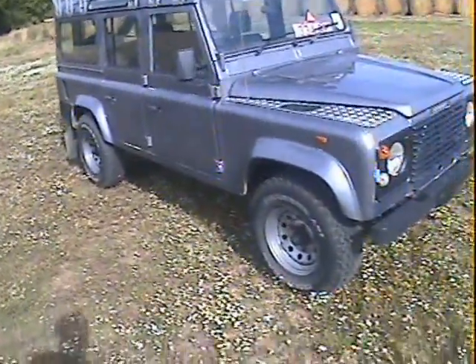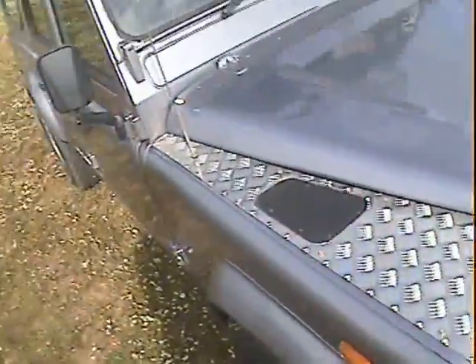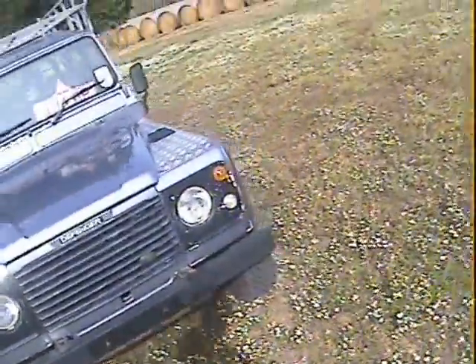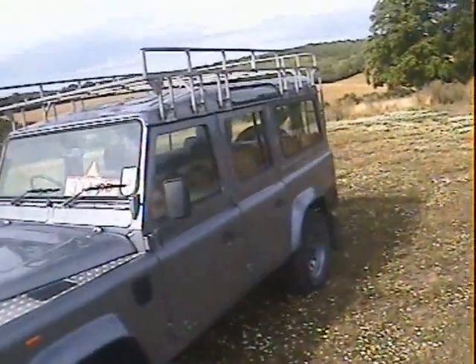It's been refinished in metallic silver grey — quite a nice job, but I think done some years ago. There are a few bits of paint loss and stuff here and there on it. Let's see what else it's got on it — it is a proper genuine County Station Wagon.